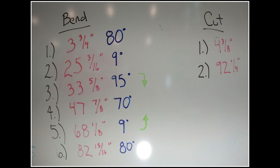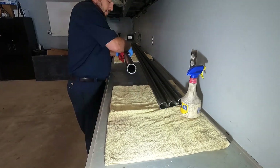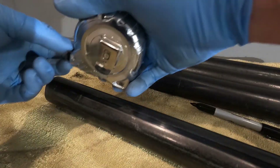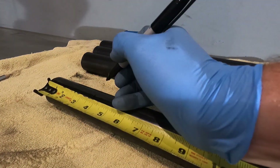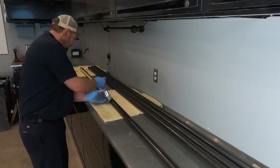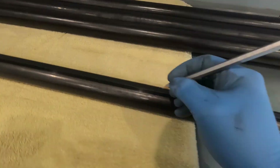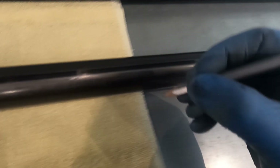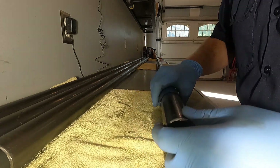Feel free to take a screenshot of this if you want to copy this design. Before marking the tubes I clean them with WD-40. I copy the design onto the tube, marking every bend line with a solid line and every cut line with a dotted line. To make it easier to see, I follow up with a metal marking pencil. Since the tube will be rotating in the tube bender, these marks have to go all the way around the tube.